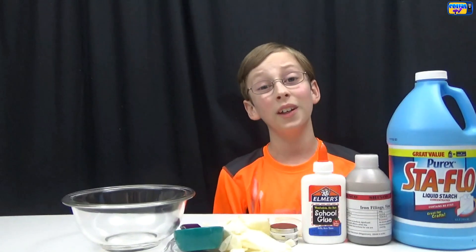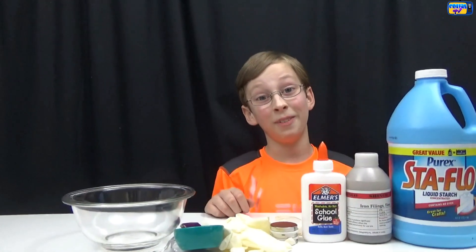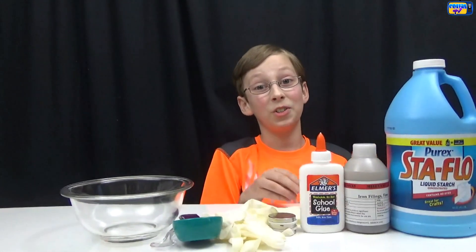Hey guys, it's me Colin, and today we're gonna be doing a really cool slime recipe. It's called magnetic slime. I can't wait to see what the reaction is, and I've been really ready to show you guys, so let's get started.